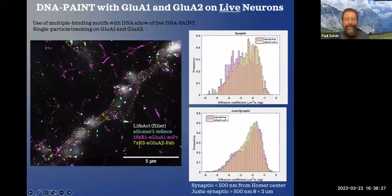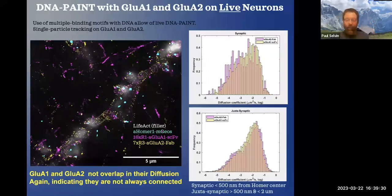Not only can we do PAINT on fixed neurons, but we can do it on live neurons as well. The advantage is you can get dynamics — you can look at diffusion, or diffusion as a function of position. We looked at synaptic receptors GLU-A2 and GLU-A1, and also the juxtasynaptic — nearby but not on the synapse. They are similar, though clearly not the same, indicating that some fraction of the molecules are independent, i.e., not simply GLU-A1 and GLU-A2.